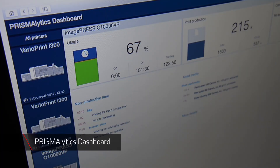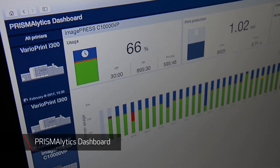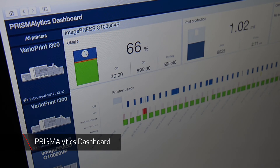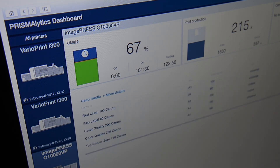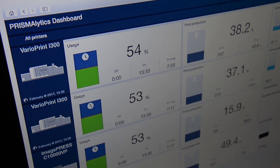PrismaLytics dashboard is a cloud-based service that records press data and turns it into an easy-to-access and easy-to-interpret dashboard displaying usage, production and consumption-related information.